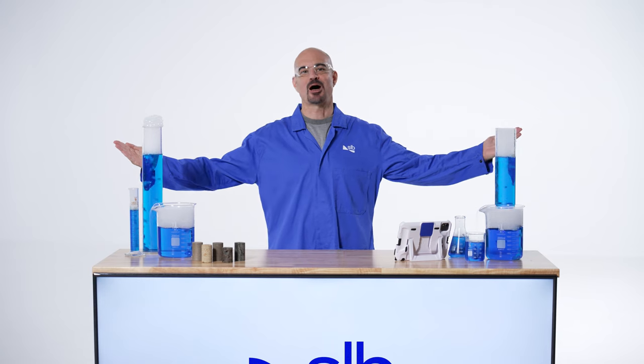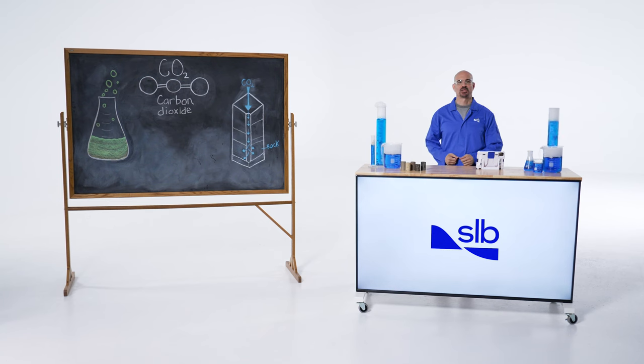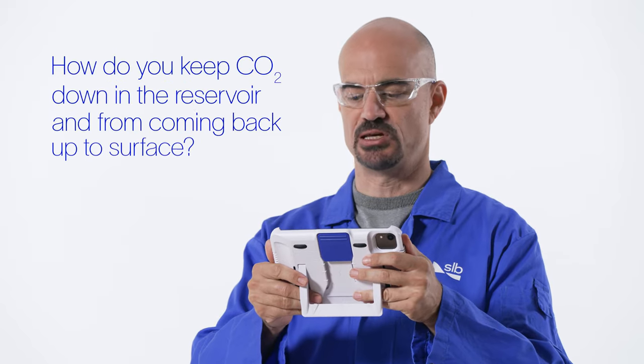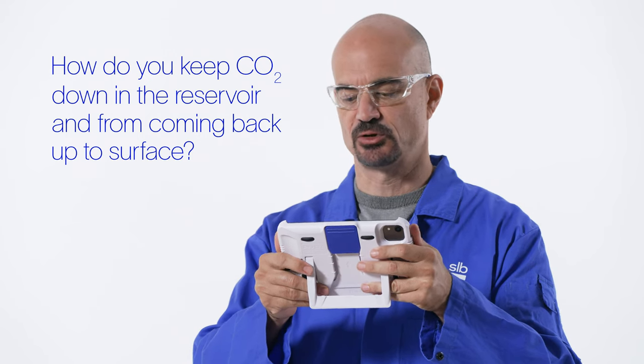Welcome to The Lab. I'm Science Rob and on this show we're answering your carbon capture and sequestration questions with fun science experiments. Today's question comes from Yasser in Kuwait and he asks: how do you keep CO2 down in the reservoir and keep it from coming back up to the surface?